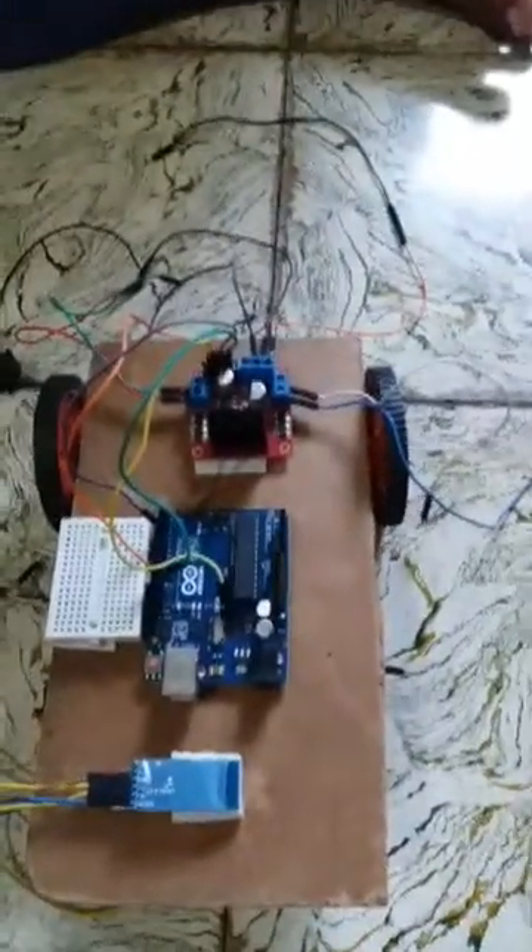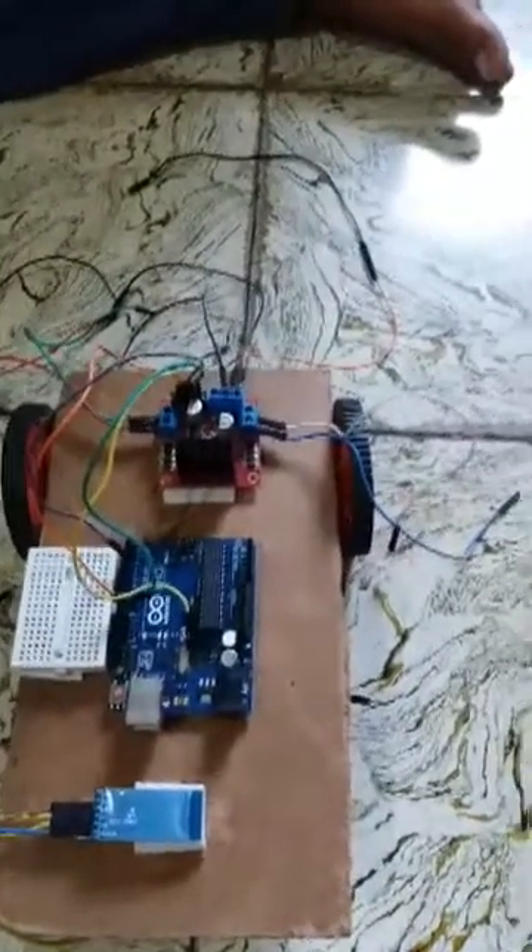Now we are making a Bluetooth control RC car. We will control this car from our phone using an app called CXCM Car, by operating it through the buttons of the app.